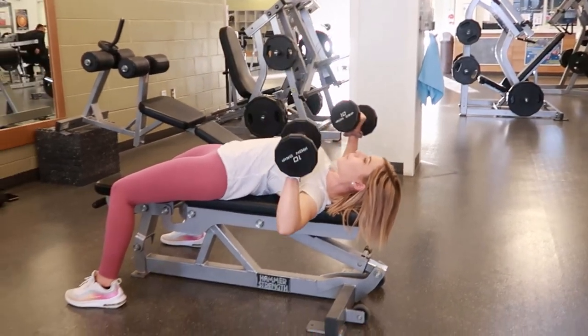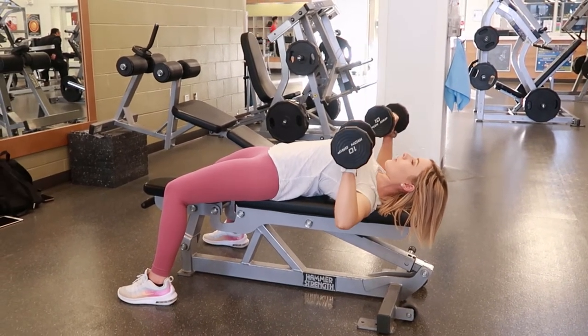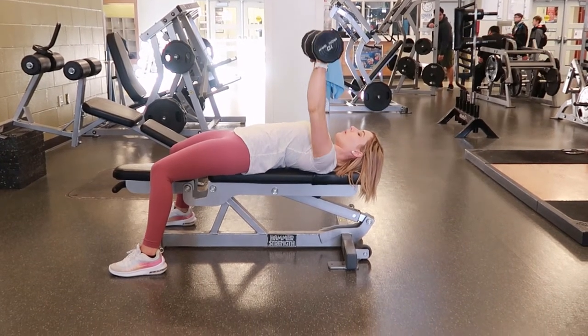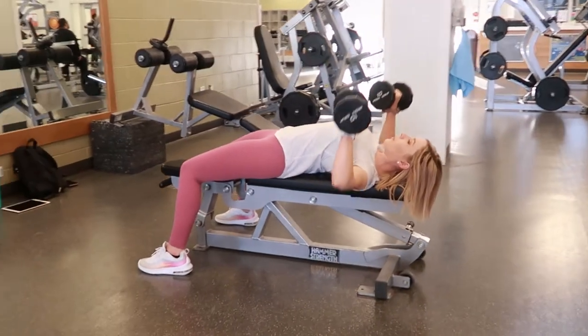Pressing through the heels of your feet as you press up through the chest press, and then bringing your arms back down as you're exhaling, forming the 90 degree angle with your elbows and then pressing back up.